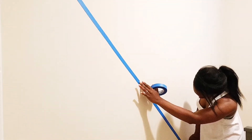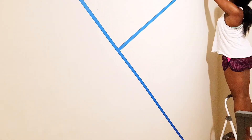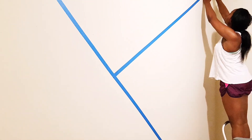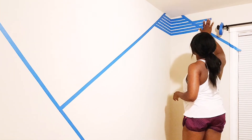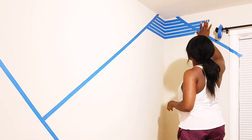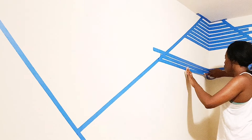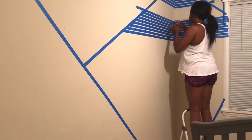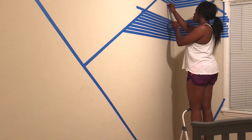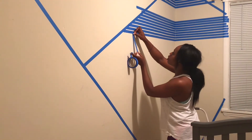One thing about me is that I do not like to plan — I just dive right in. So I used tape to pretty much outline the shape of the abstraction that I wanted, and then I went ahead and started taping. I made these lines about half an inch apart, and the space between the cluster of lines about seven inches apart.